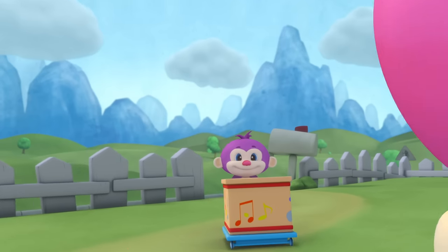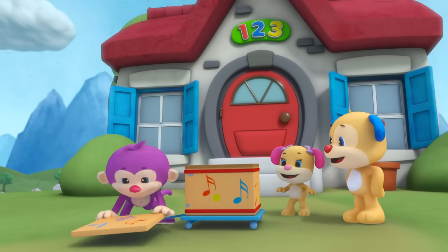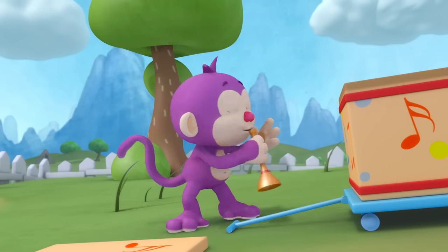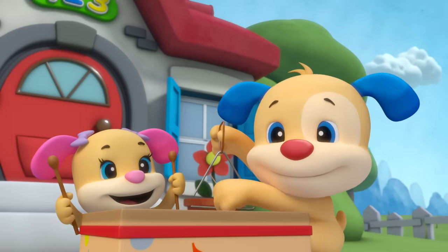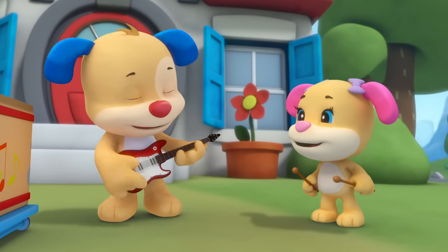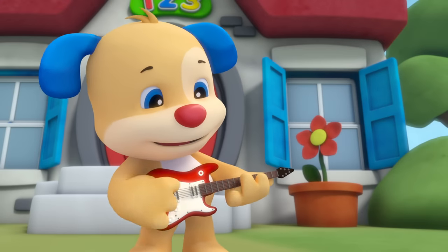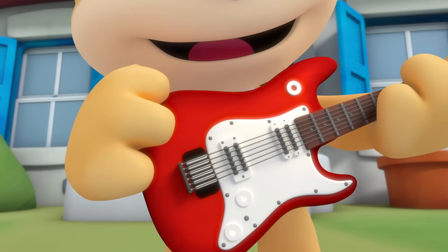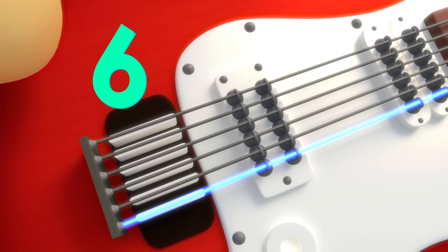Let's all make music today — what instruments can we play? Looking through the box of toys — what will make the greatest noise? Puppy finds his red guitar; he plays it like a superstar. The strings vibrate and sound comes out — how many are there? Let's all count: one, two, three, four, five, six. Wow!